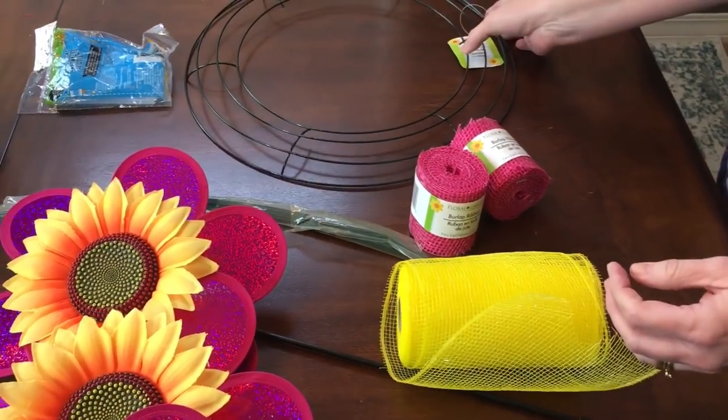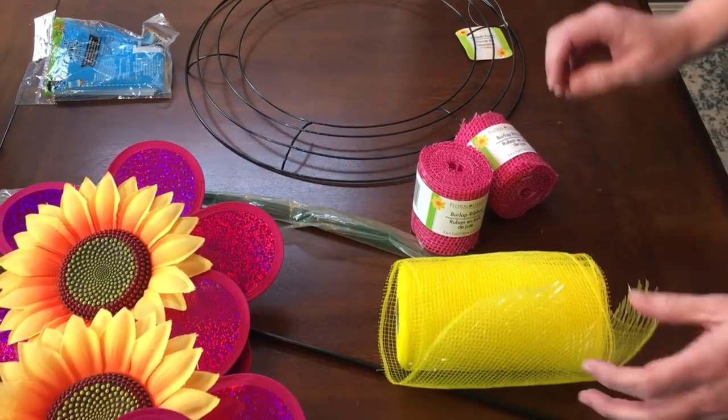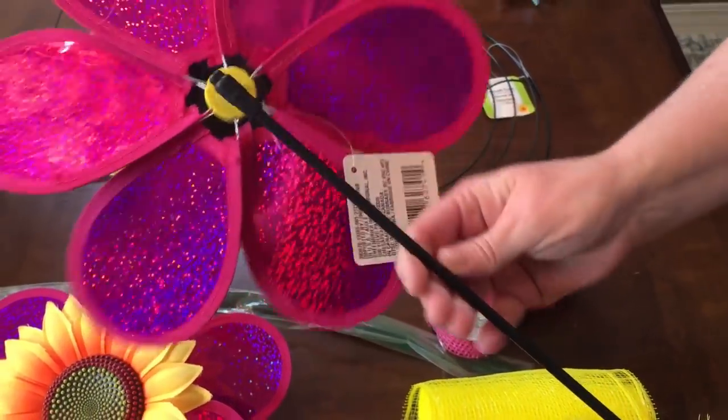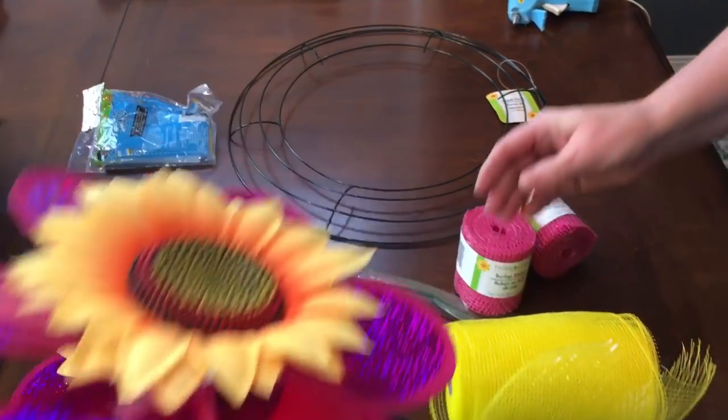You'll need your hot glue gun, glue sticks, and you'll need something to cut the stake off of the back of your pinwheel. And that's it, so give me a second and we'll get started.